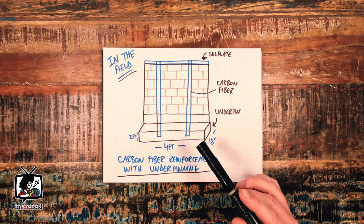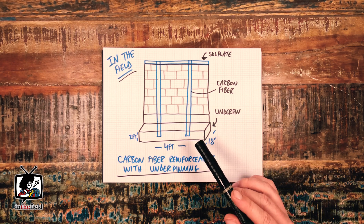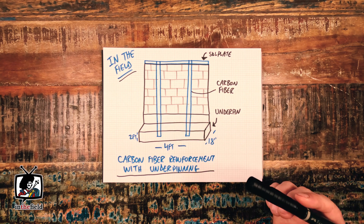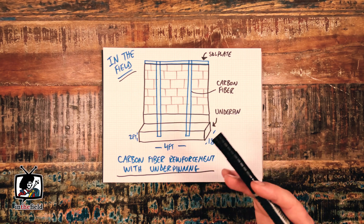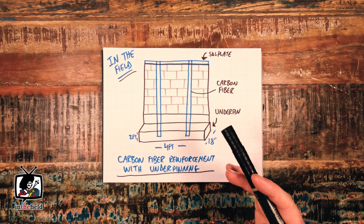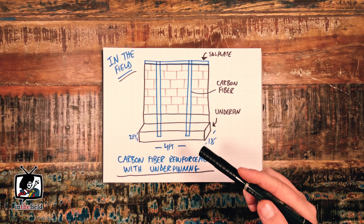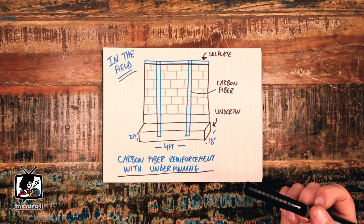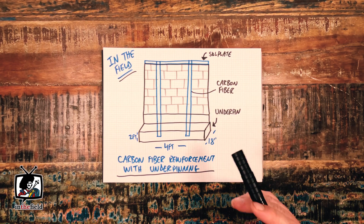This particular project was an interesting one. The client essentially had a portion of their block foundation wall that was in a state of flux — in a state of movement. Generally in a case like this, we would opt to replace the complete foundation wall from scratch with new footings and new block work.